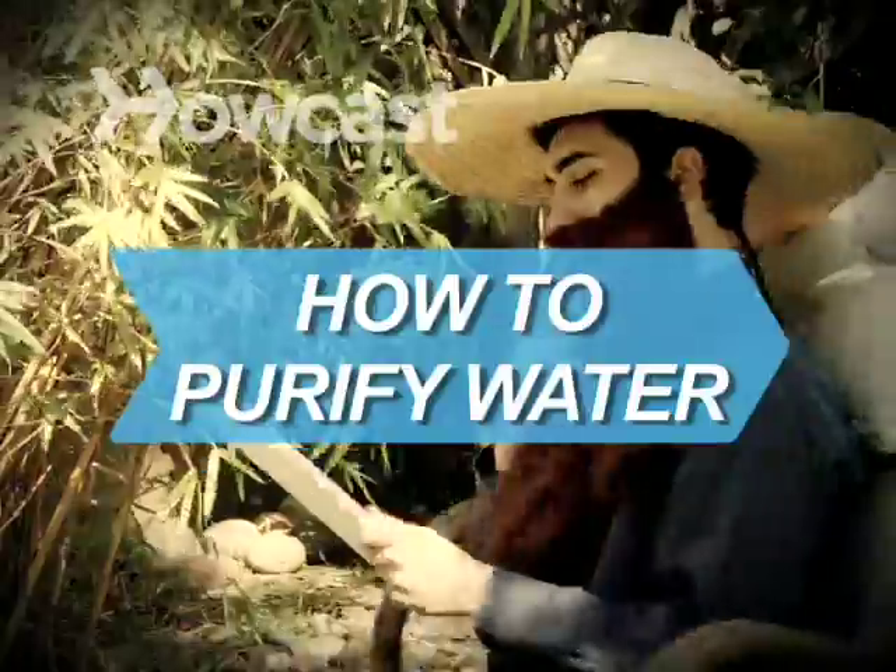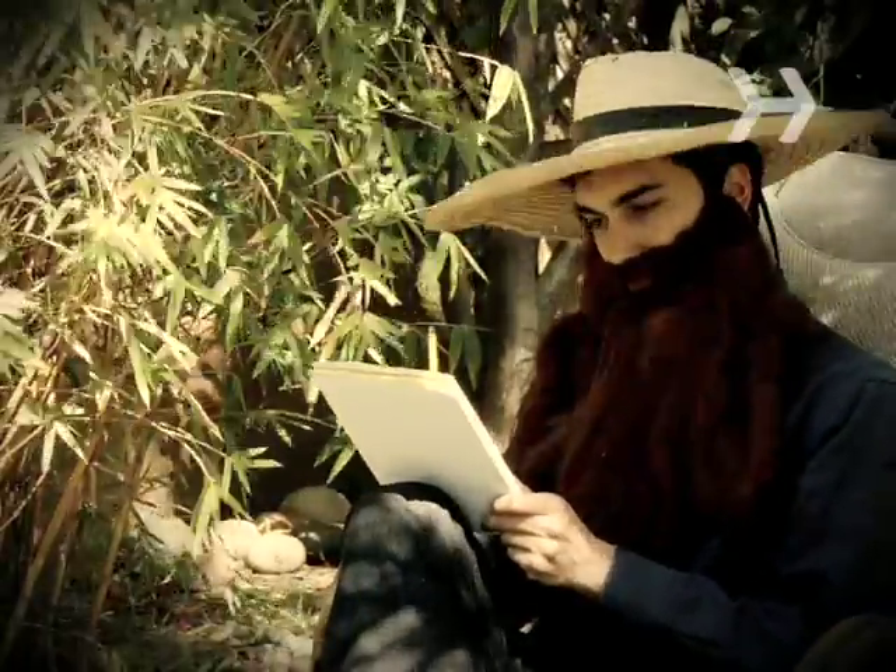How to Purify Water. Thoreau said water is the only drink for a wise man. Here's how to purify yours when you're out in the wild.